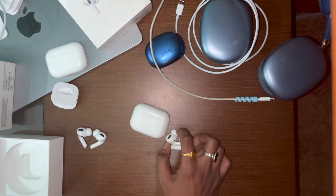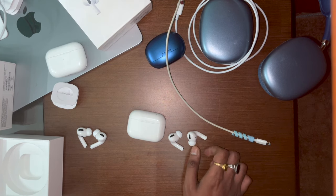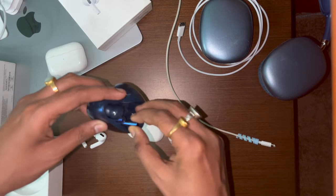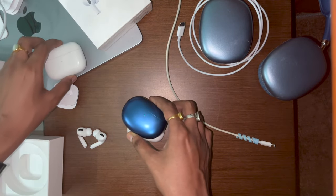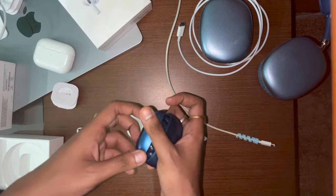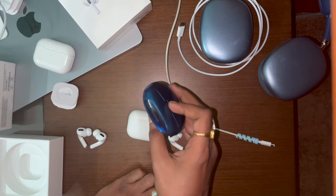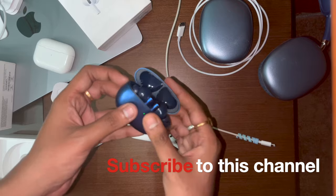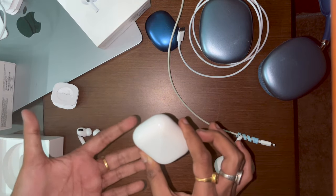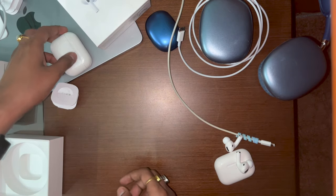Instead, consider good alternatives below 3,000–4,000 rupees. For example, the Realme Buds Pro 3 — really good TWS earbuds with 42 dB active noise cancellation, which comes close to the AirPods' noise cancellation. They cost around 3,600–4,000 rupees, come with one year of warranty, and feel premium. I really won't suggest going for fake AirPods — get real ones and enjoy spatial audio. That's it for today, thanks for watching!